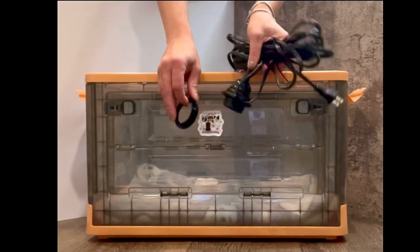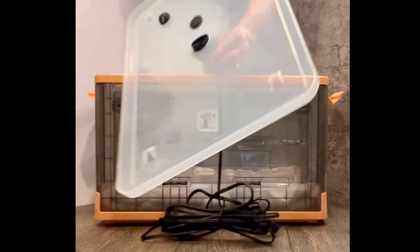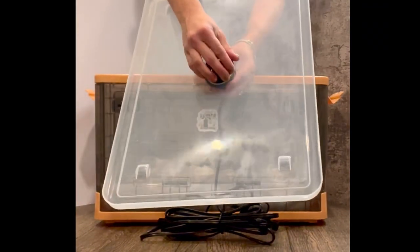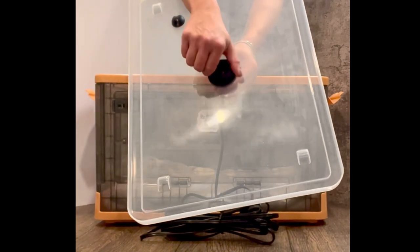Make sure one of the lamp rings is already attached to the lamp with the flat side down. Put your lamp through the hole, screw on the second ring, also making sure the flat side is flush with the lid.